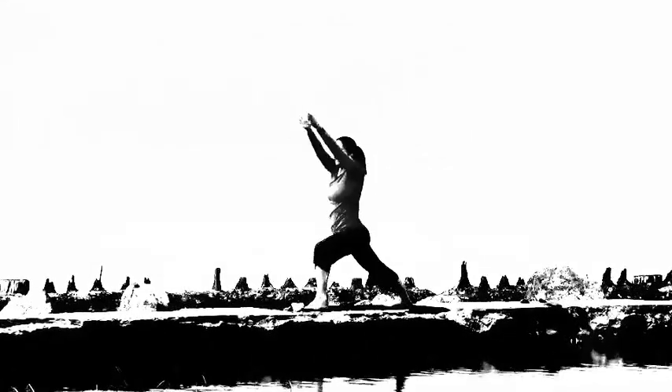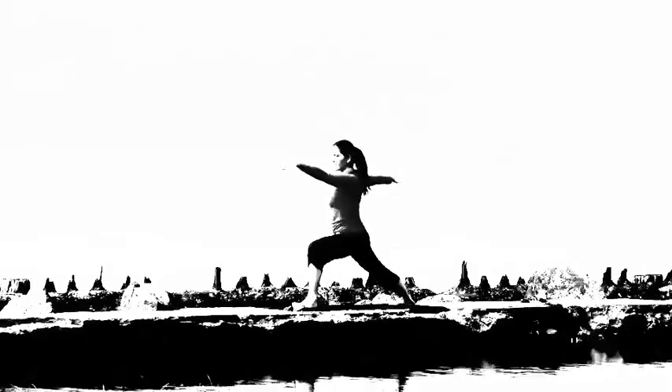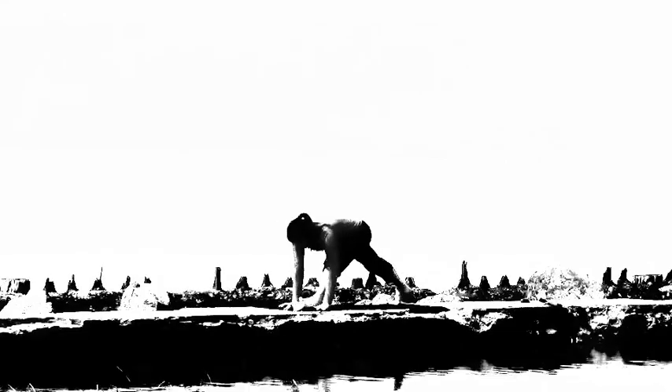Exhale open arms, chest and hips for Warrior Two. Inhale cartwheel the hands down, step back to plank, exhale lower down, inhale rises you up to Up Dog or Cobra, exhale pulls you back to Downward Facing Dog. Hold and breathe — the harder the body works, the more relaxed and steady the breath and mind need to be.